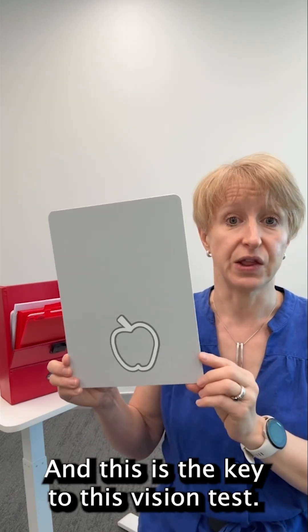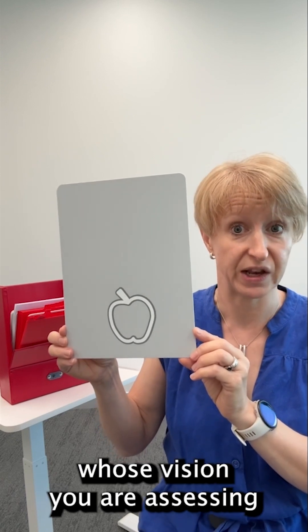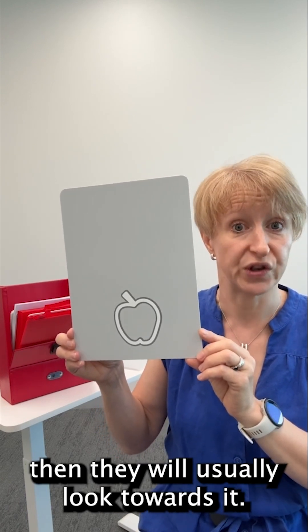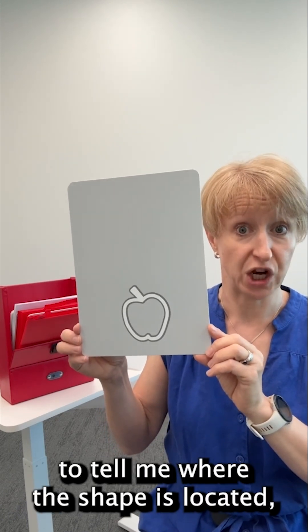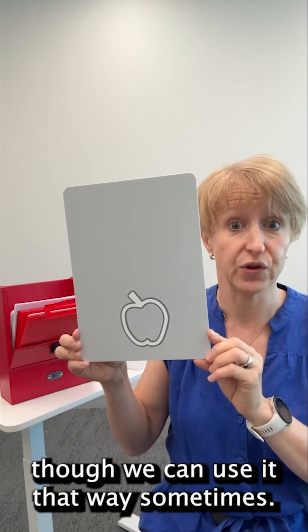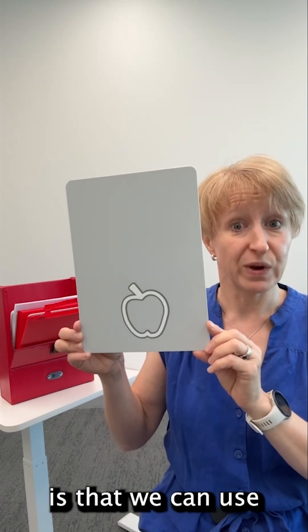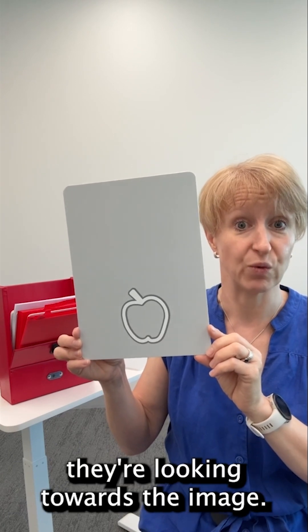And this is the key to this vision test. If the child or adult whose vision you are assessing can see the picture, then they will usually look towards it. For this test I don't need the person I'm testing to tell me where the shape is located, though we can use it that way sometimes. But what makes it such a great test is that we can use the person's eye gaze to judge whether or not they're looking towards the image.